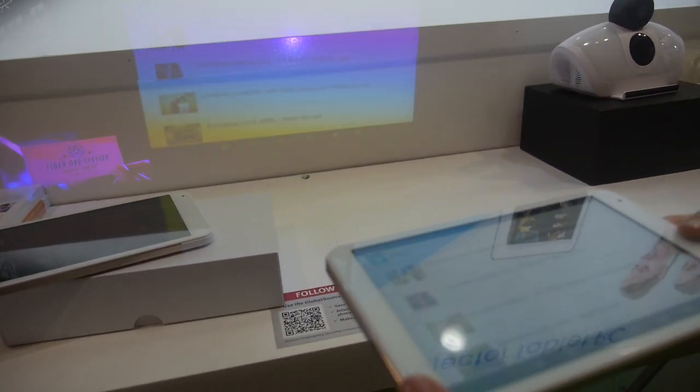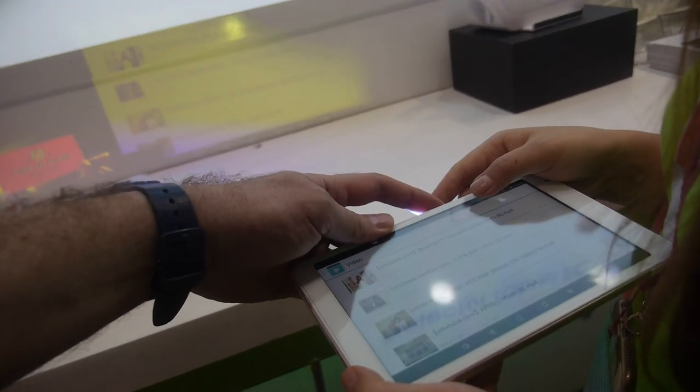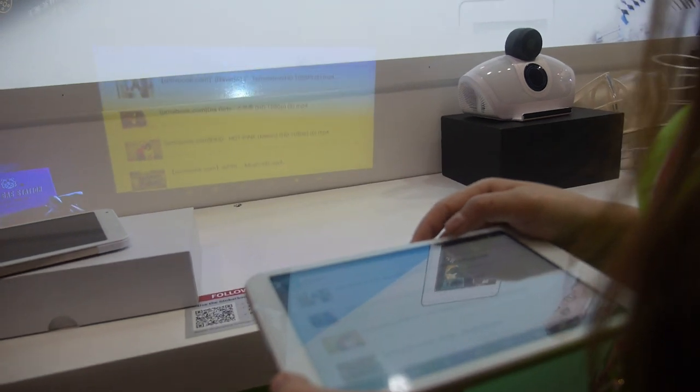You get a 50-lumen projection and you can do focus adjustment right here. Very good focus. So it's a 50-lumen projector tablet.